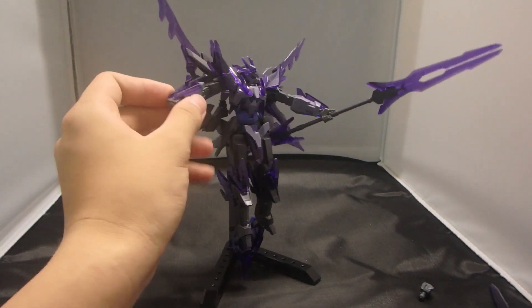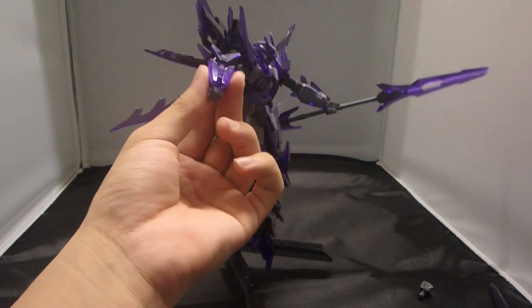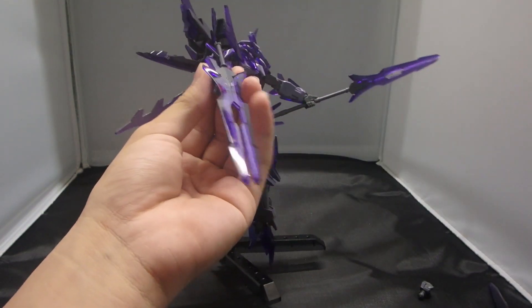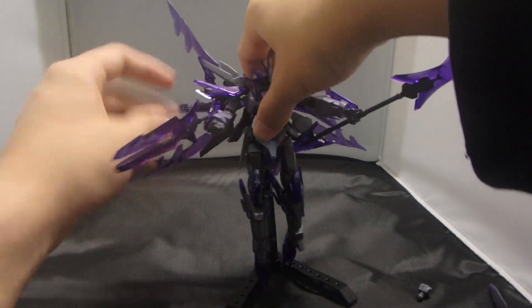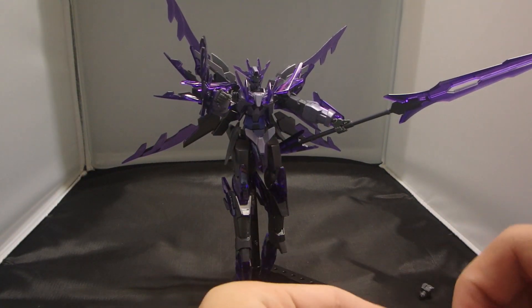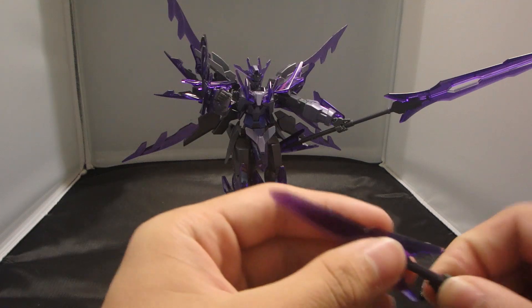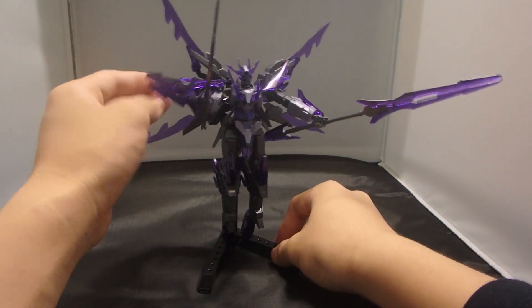There's an added function on the arms — these are originally the arm vulcans. You can actually mount them on the arms just by clicking into the armor. It's very secure with additional friction from the clear pieces, and you can adjust it up and down to suit your needs. So basically all four of the lance bits can be on the Transient Gundam Glacier at once — you don't need extra stands and can occupy less shelf space, which is what I like about this kit.